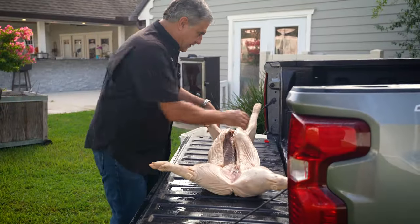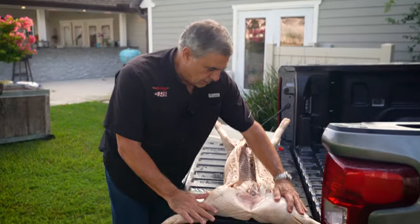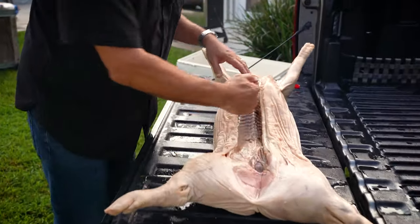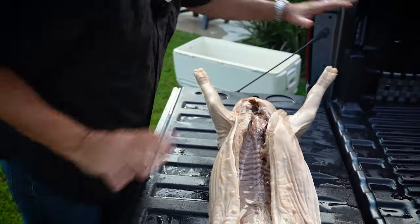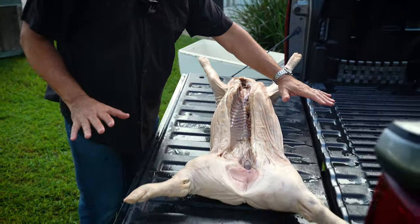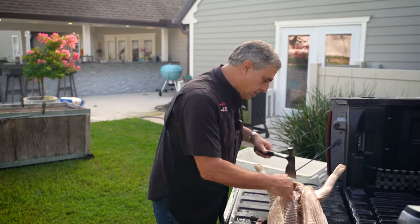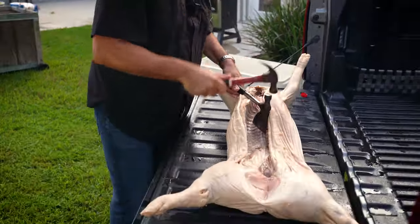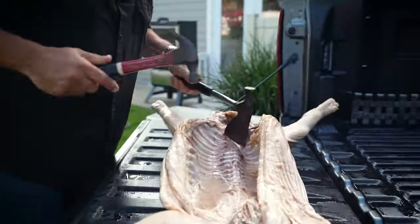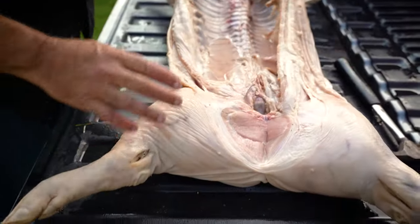Next we're going to show you how to go ahead and start prepping it. We've got our hog out. What I want to start doing is cracking the back here because I want to lay him out flat so that we can put him on the Cajacina. What you want to do is get it down the center of the spine — it's pretty simple. That'll do it right there.